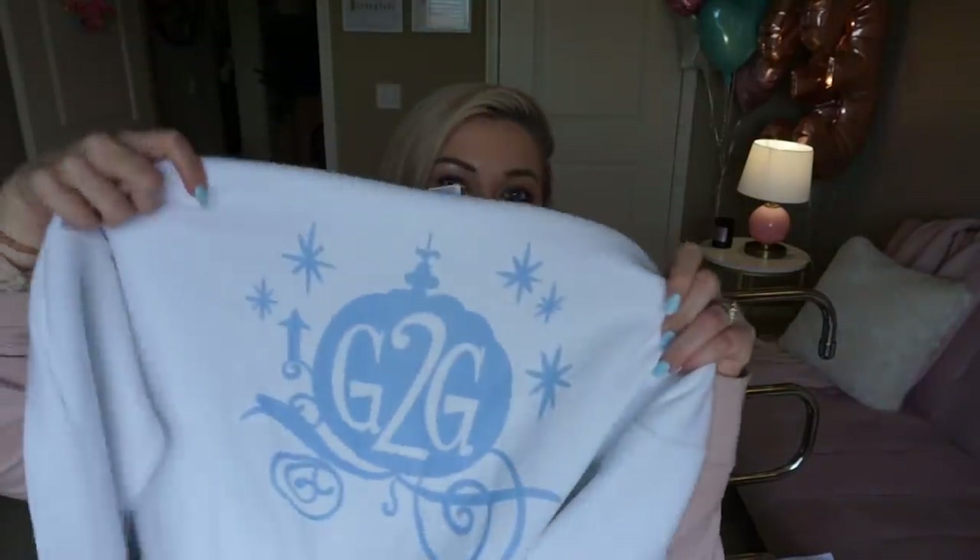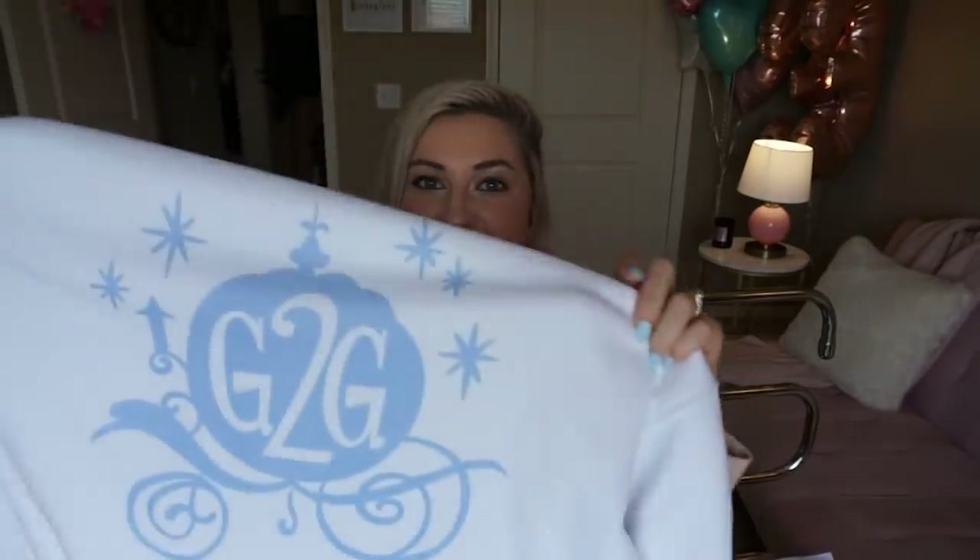Two clothing items! I recently watched the new Wreck-It Ralph movie and I was posting on Instagram — I thought it was adorable because it had all the princesses in it. You guys know I'm a Disney nut. In the movie, the princesses get to wear sweatpants and cute comfy outfits, which I thought was so fun. Cinderella has this sweatshirt with the carriage on it that says 'G2G' — got to go. I thought that was so cute and obviously I had to have it. I found this at Hot Topic, but I think you can get it a few different places if you want to lounge around like a princess.